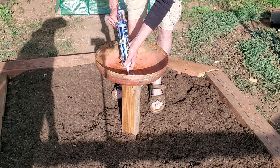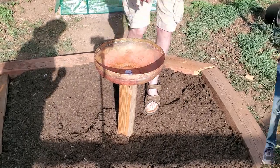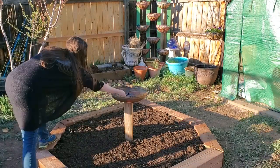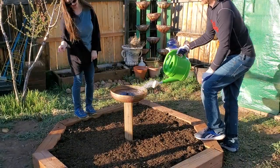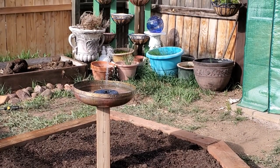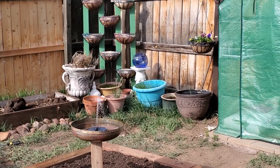My husband already set a 4x4 post in concrete underneath all of this dirt here, and we are just going to go ahead and screw in this copper bowl. Because it is made of copper, it is super easy to screw into since it is a soft metal. After that, we are going to go over it with some silicone waterproof caulking so that nothing leaks out, and then we are going to put in this little solar fountain that I picked up on Amazon — I have it linked down below. Guys, it lights up at night!